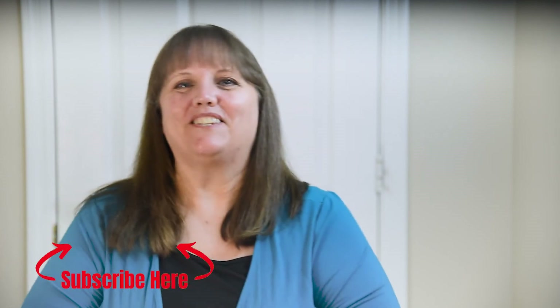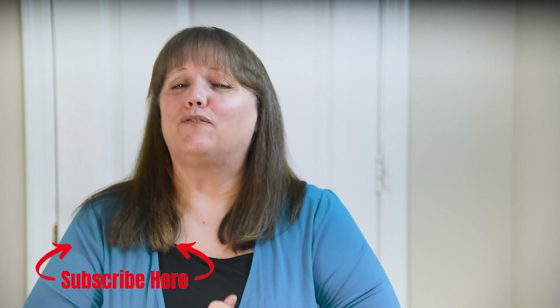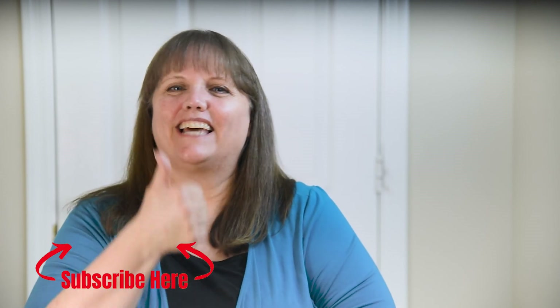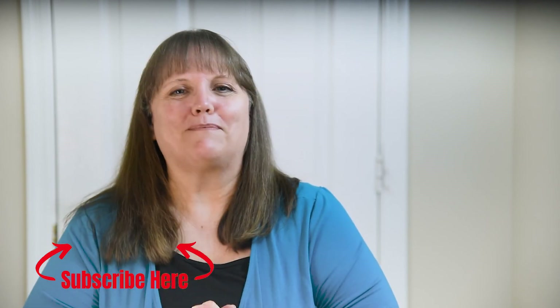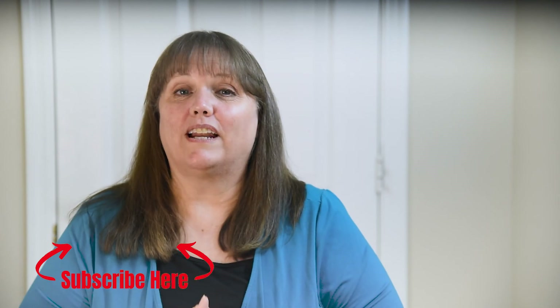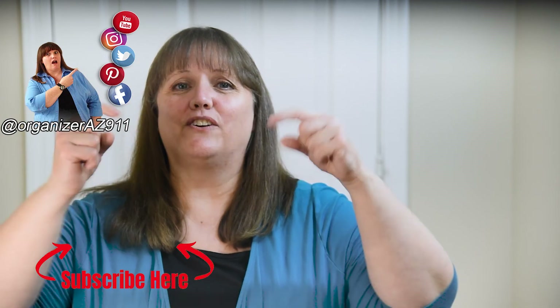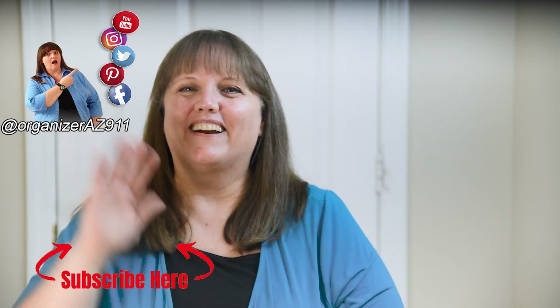Hey there fellow organizers, if you liked what you just watched, here are two more organizing videos you might enjoy — be sure to check them out. And if you found the information in this video helpful, let me know by clicking that like button. To get even more organizing tips, you can always follow me on all my socials — the links are in the description box below. Happy organizing!